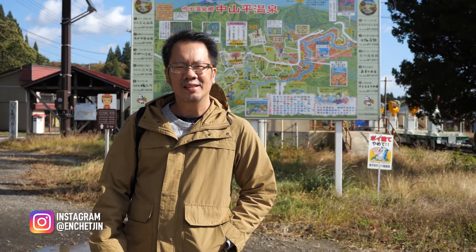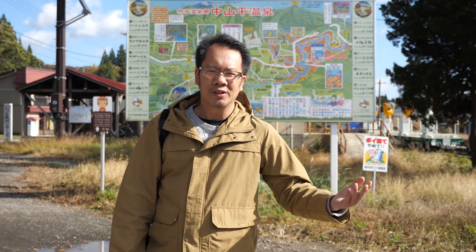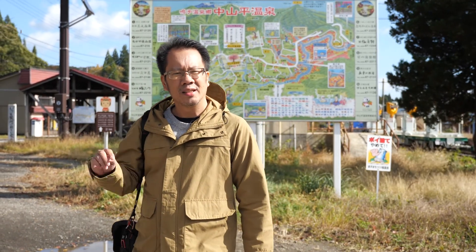Hello from Info Photography, I'm Enche Chin. This time I'm with Isan, I'm in Japan. We just went to the station and wanted to go to Naruka Gorge.